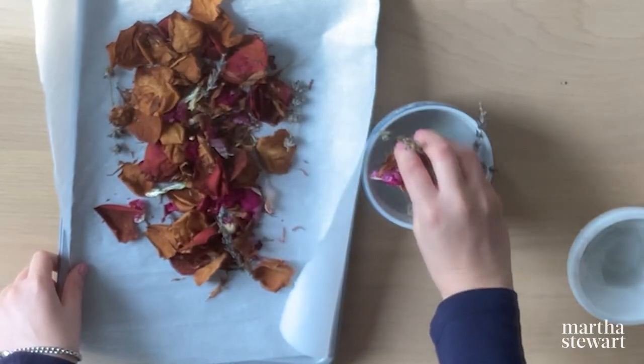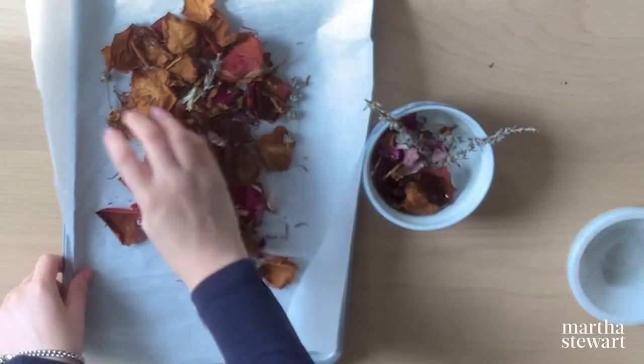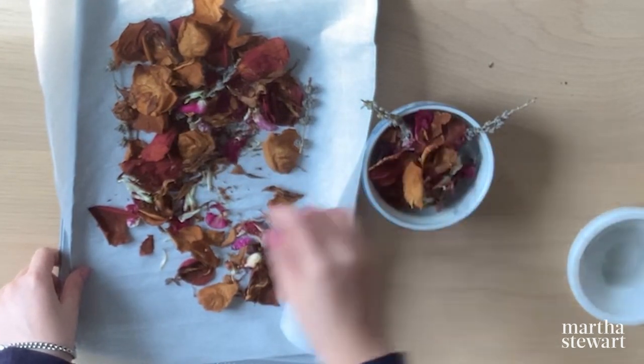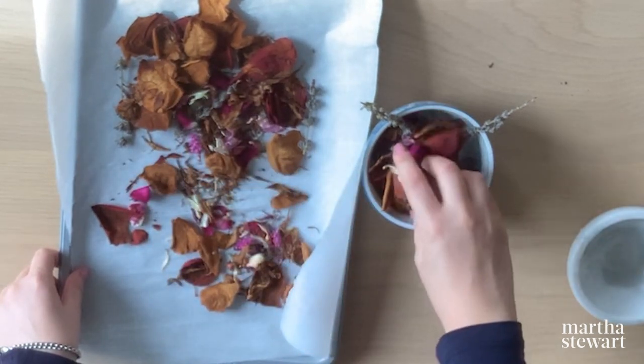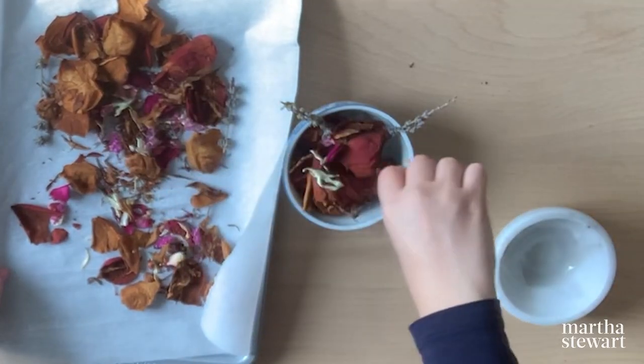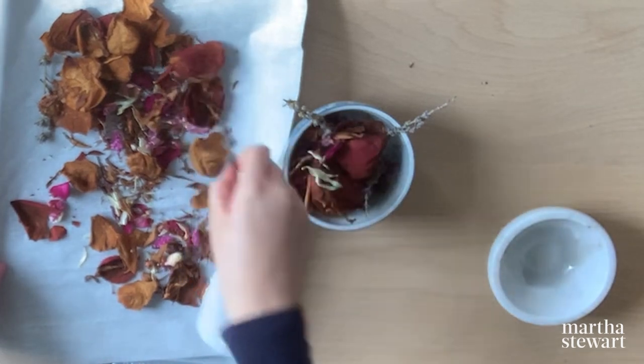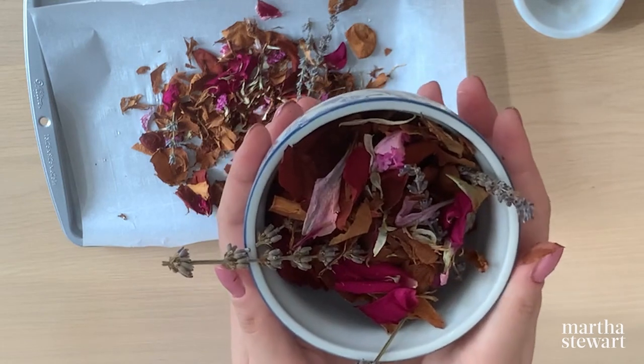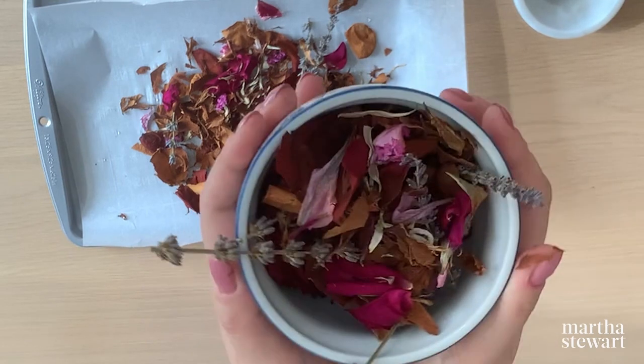Now I'm just placing the petals in the bowl and putting in my lavender sprigs because they're just gorgeous. I think I'll also add some fresh lavender to this as well, just to make sure that the scent really does ring throughout. Here I go — now I'm just putting some of the brighter ones up top to make it super pretty. And that's about it. That is the super easy DIY, and now you have your very own potpourri.